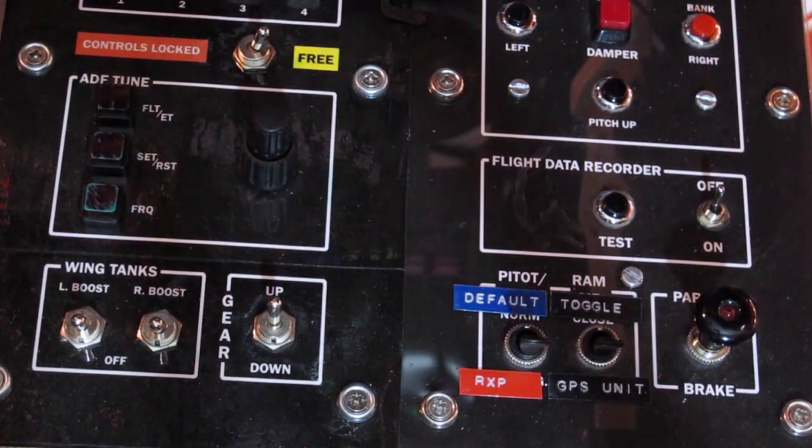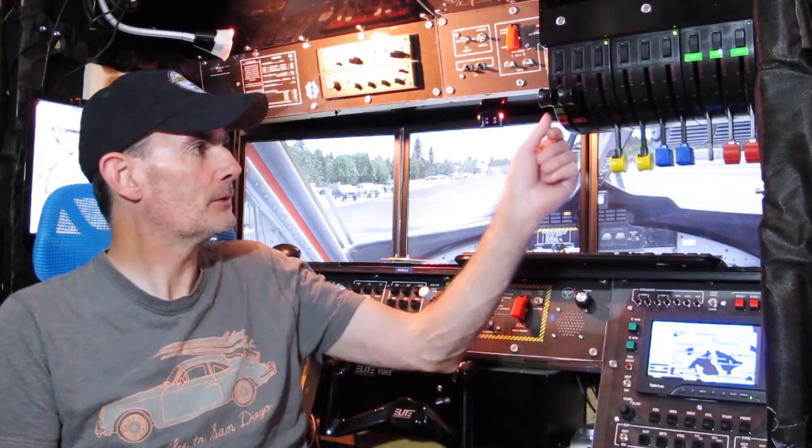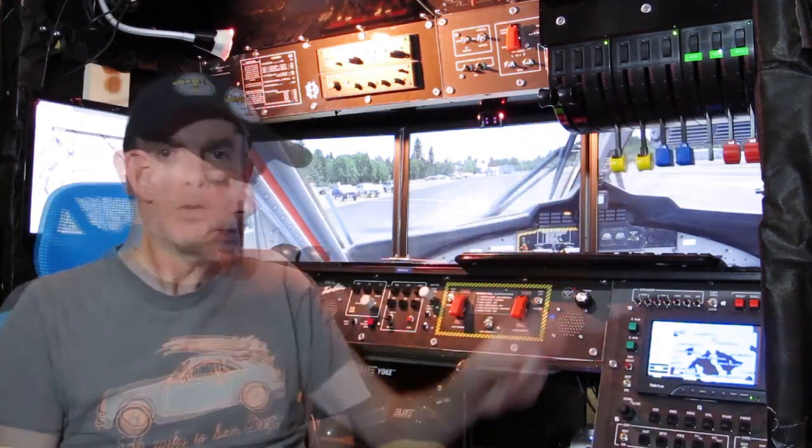I've used some of the switches and buttons for things they weren't designed for — nothing wrong with that — and in some cases I've put legends over the top of the built-in graphics using embossed tape, which actually makes the thing look more authentic. It's like the tapes I've used to mark up the throttle quadrant here. I've also been working on a few different software things, which I'll try and show you.